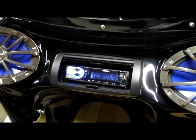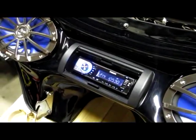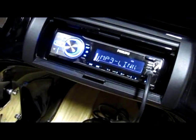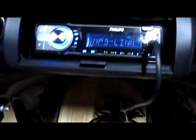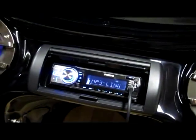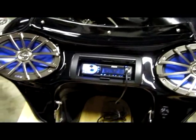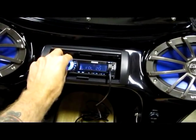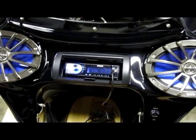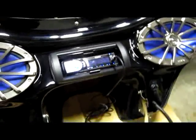In a second here I will do a video of hooking up the iPod. Here's a video of an iPod hooked up. There's also a little USB thing there.